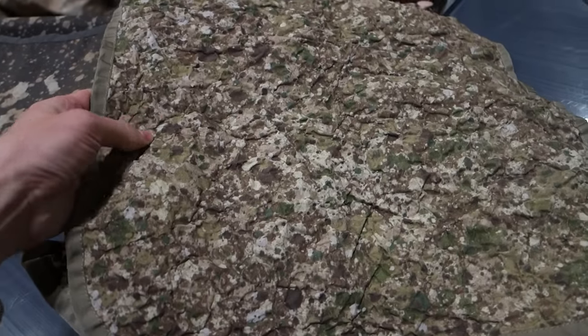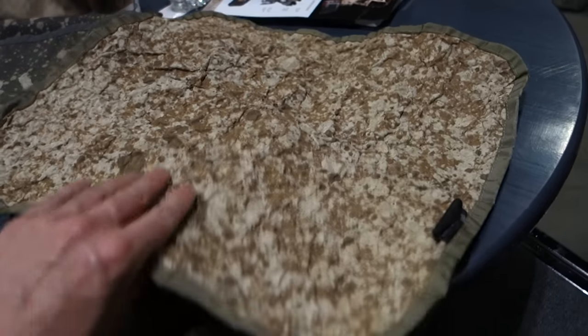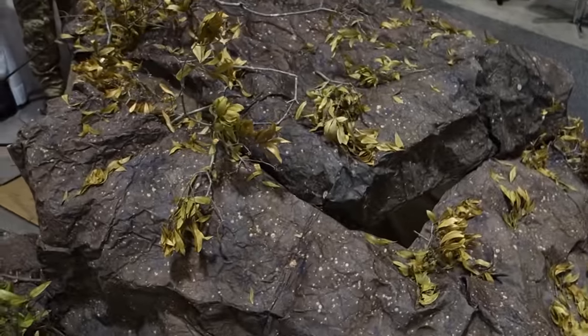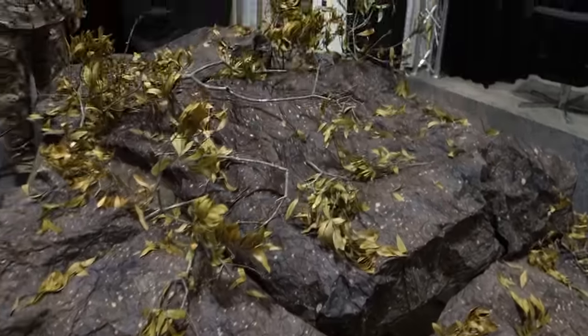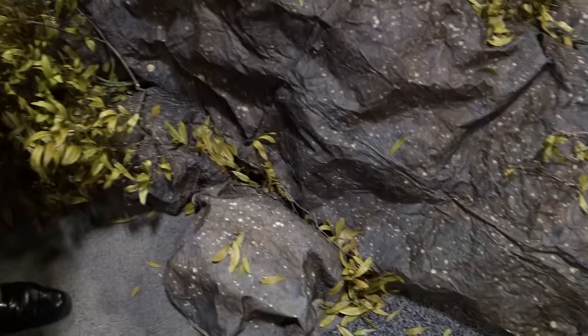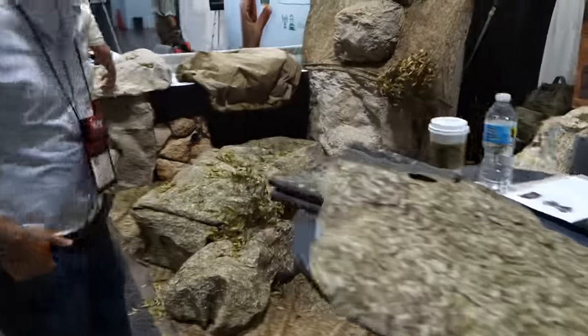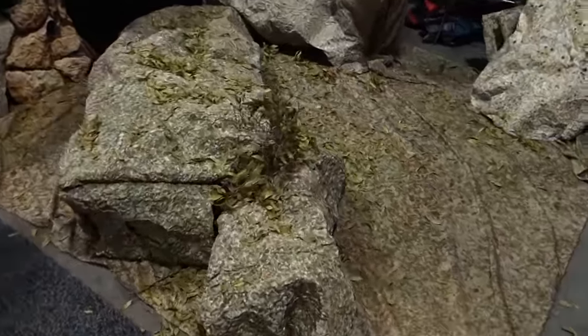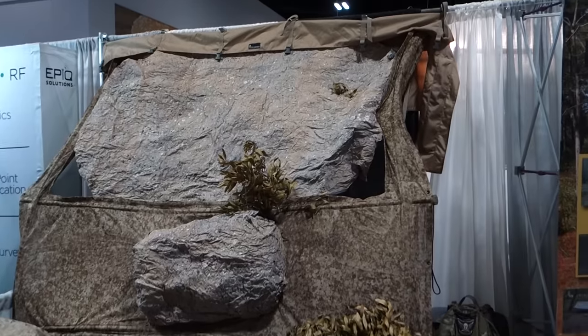It's manufactured in El Paso, Texas. This is a small version — it's two-sided, a three-dimensional textured material that's very interesting. The full hide takes about 20 to 25 minutes in the field with two people who know what they're doing to set it up. It comes in any different color for any AOR you're in. You can also spray paint it, and there's a specialty glue that helps you attach local terrain and vegetation to it.